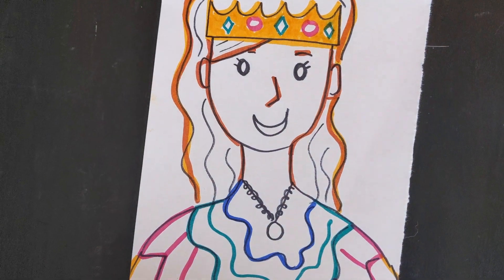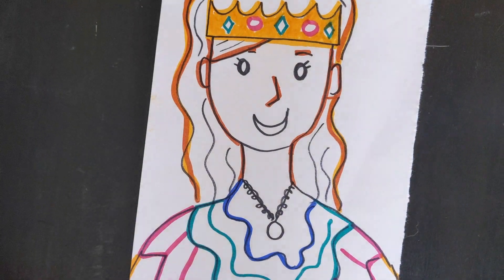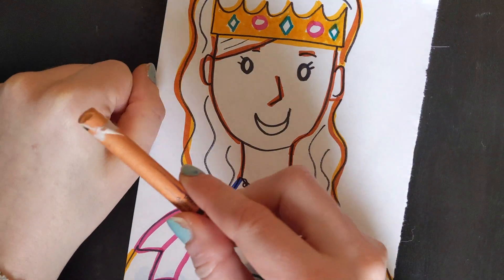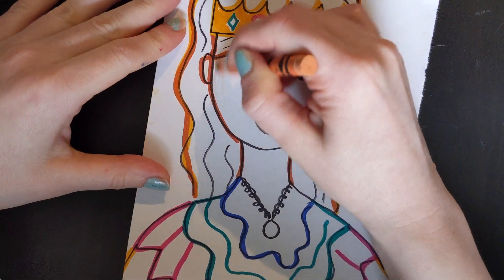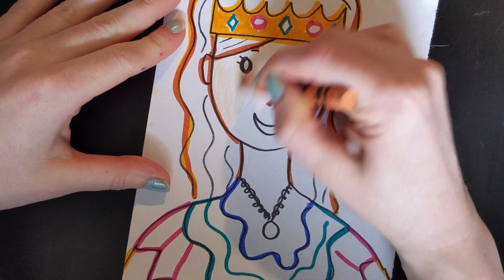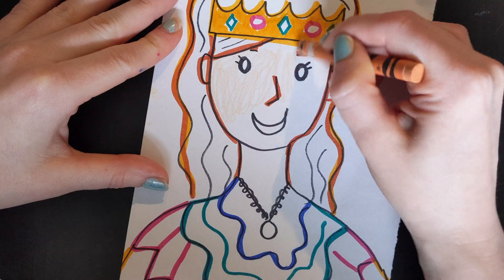It is also really important, friends, that you find a color that looks like your skin. So just try to find a color that best matches your skin. So I'm going to be using this color. And I'm just going in circles as I'm coloring in my face.